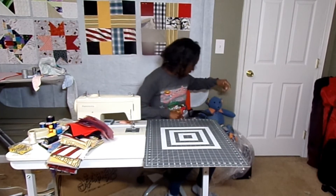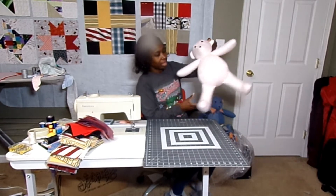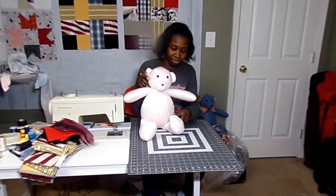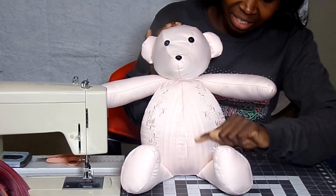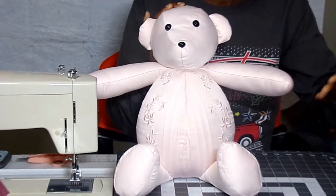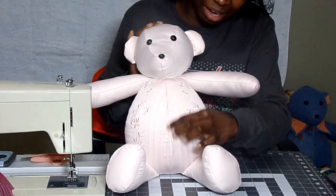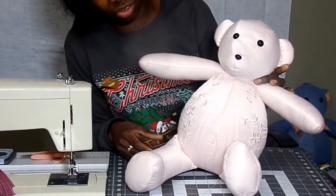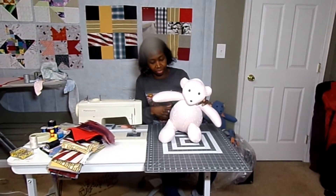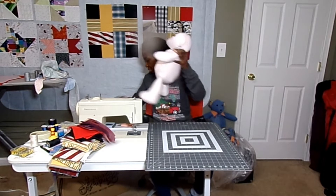The next one is another nightgown, and this one is pink. It had these little lines going straight down, but when I cut the pattern pieces out, they ended up sewing together at an angle. It turned out super cute — just putting the design here and leaving the rest of the bear plain. I'm really happy with that one.